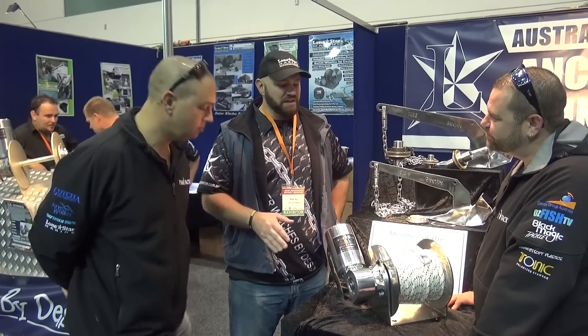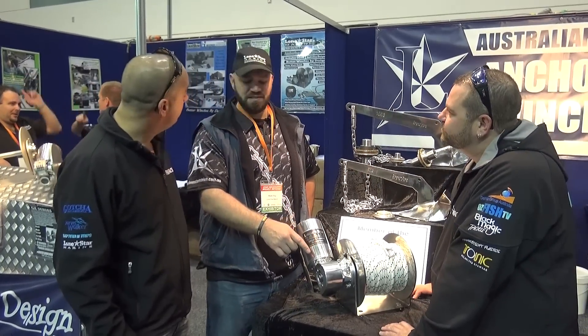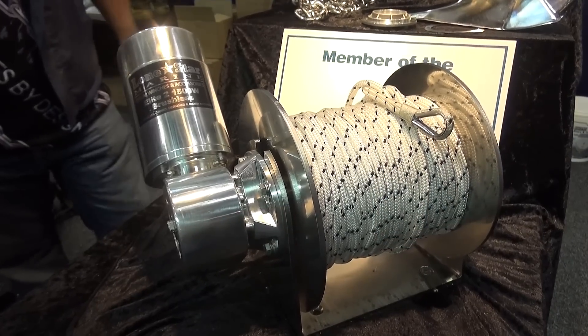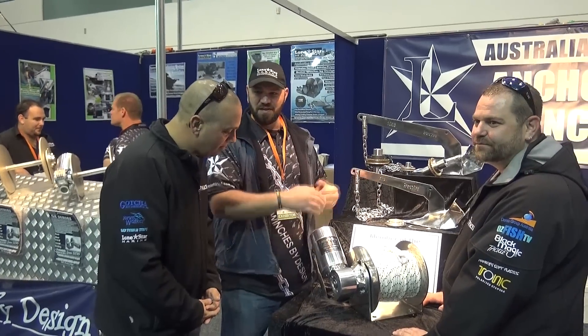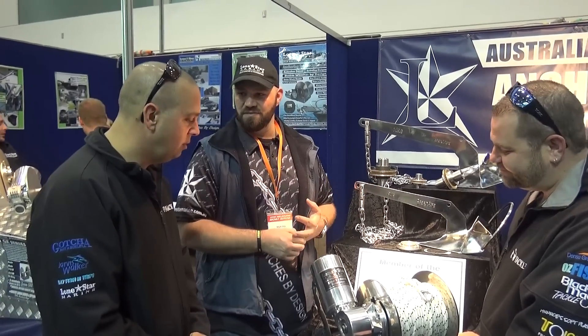This is a brand new model of winch, you never would have seen anything like this before. This is an Australian made gearbox, machined out of 6061T6 billet aluminium. The big difference between the gearboxes on this and every other winch in our range as well, being machined and not cast, is the gross resistance.